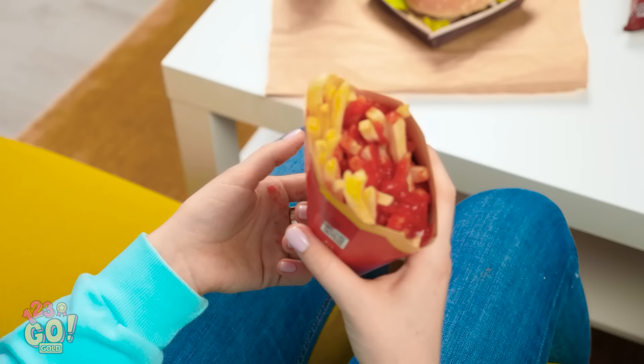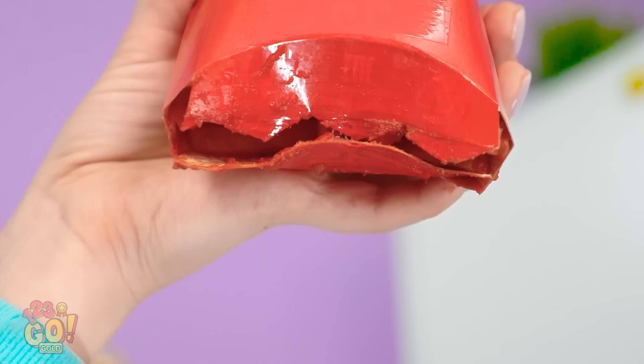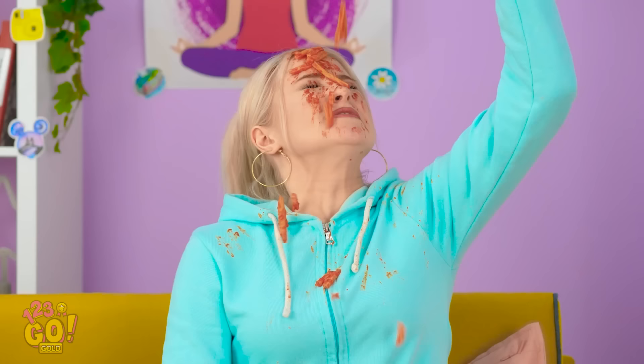What's that on my hand? Where did this ketchup come from? It leaks through the bottom of the container! The whole thing is destroyed! You have fries all over your face! I told you you were using too much ketchup! Good thing I still have my burger. This day is just the worst!